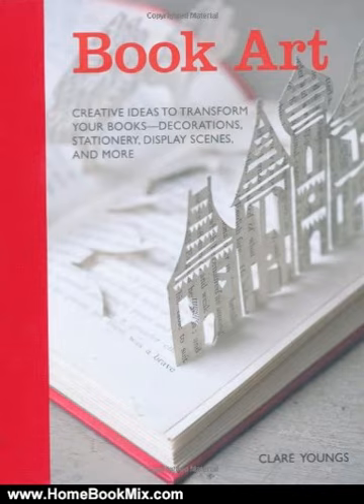Divided into 5 chapters, you will discover ways to make greetings cards, stationery, animals, display scenes and more using pages from all kinds of different books.